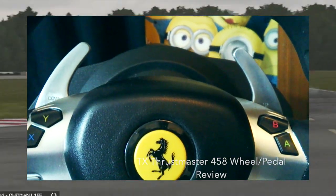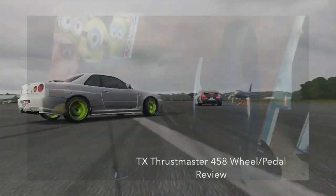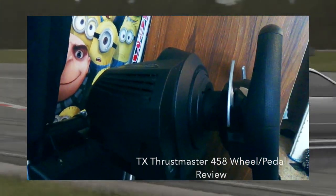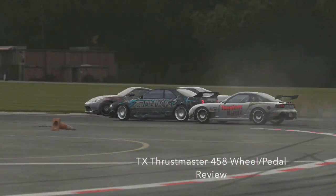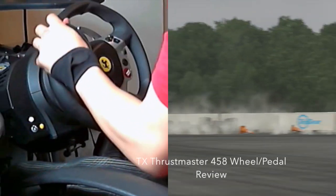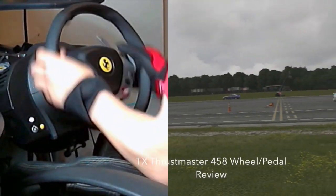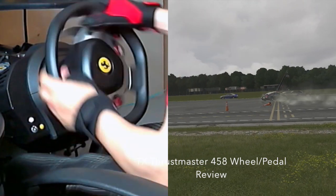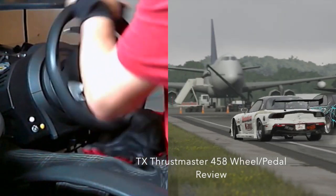This wheel is very nice, very clean, and very detailed on the button system. For all you drifters out there, that B button is at a perfect position for your thumb for the e-brake. A lot of people go out looking for wheels because they love drifting or circle racing, so that B button is very nice on your thumb.